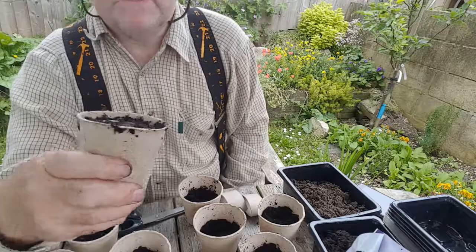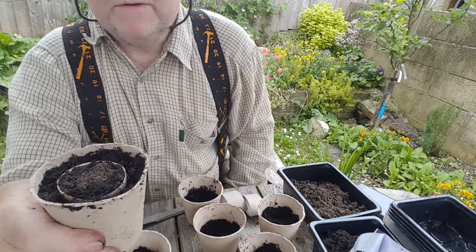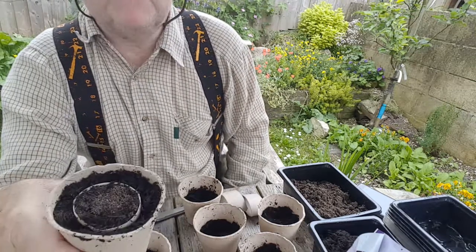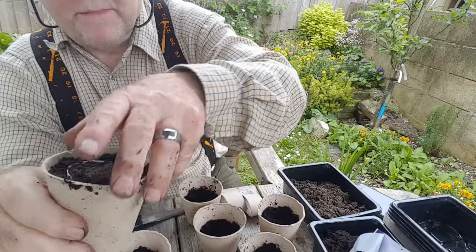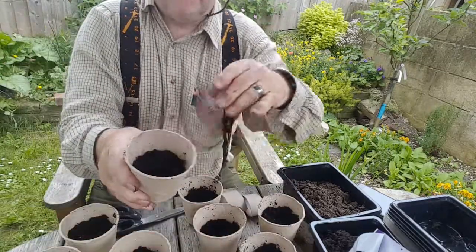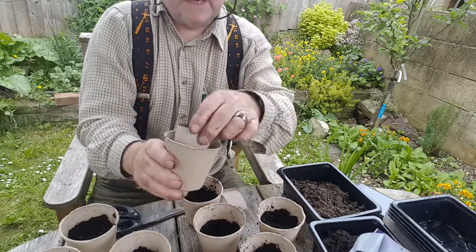I got some of these fibre pots off Amazon a couple of weeks ago, and I think I've just figured out a perfect way to use them. What you want to do is give your seeds the best possible start and the least possible amount of disturbance. I've filled these pots to within about an inch of the top with general purpose compost, which is great for growing seedlings on.